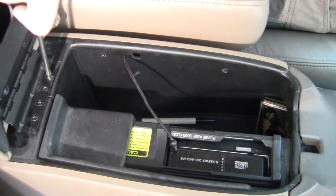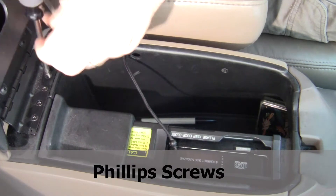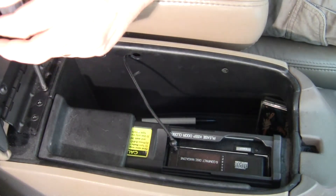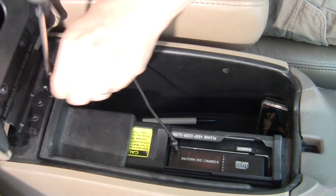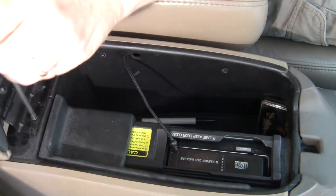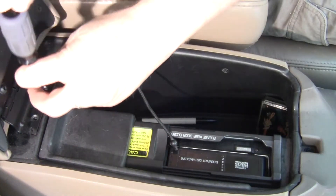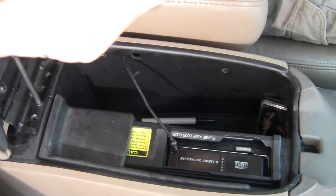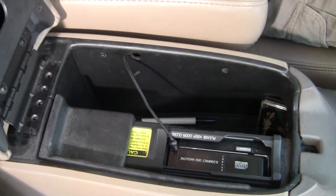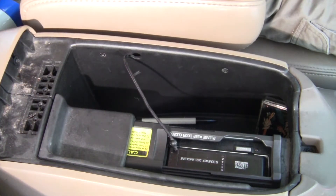Next, remove these screws — one, two (these are Phillips by the way), three, and number four. Now we simply get the console lid out of the way.